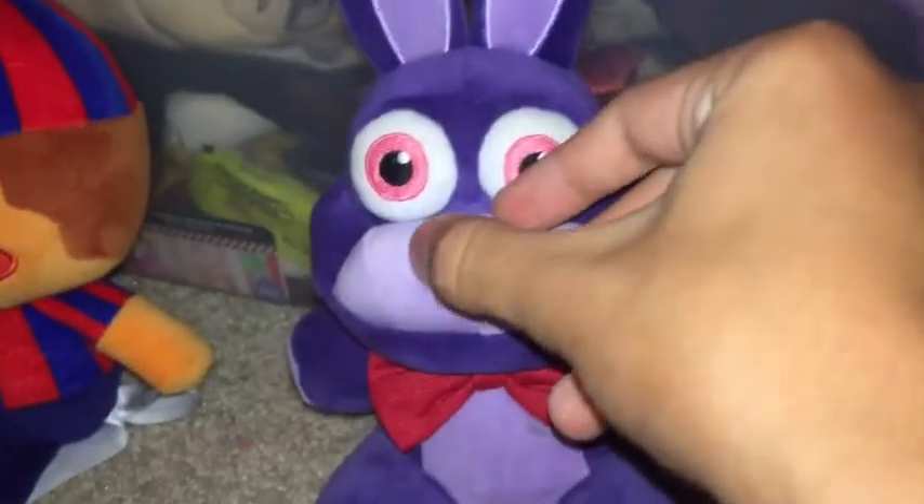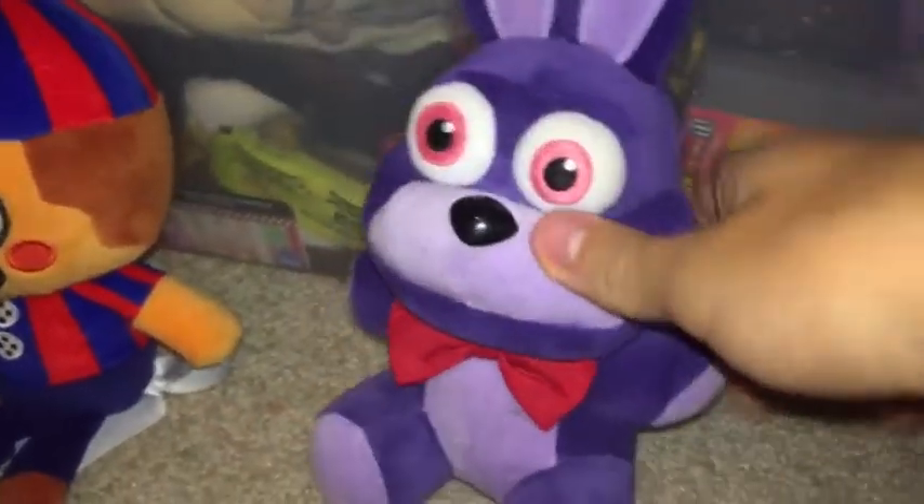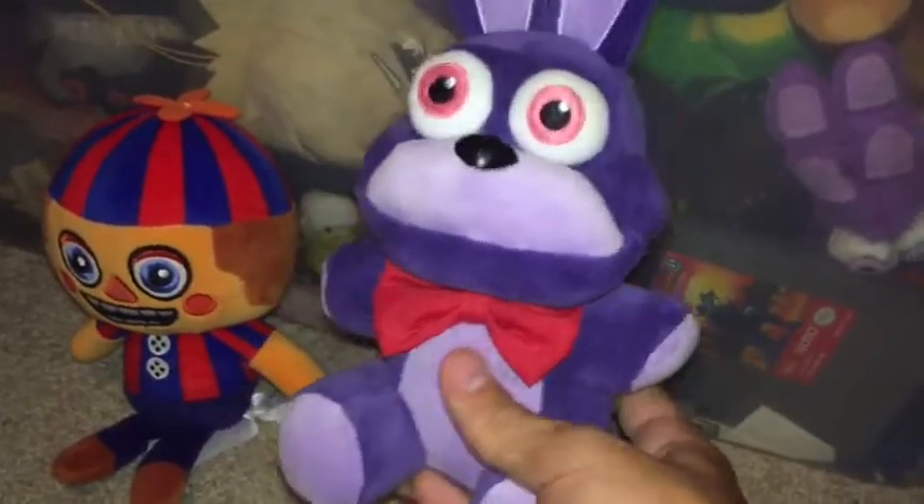It's basically just like the Sanshee Bonnie, just shrunken down, and it genuinely feels better, honestly. The tail is awesome — I like the tail, it's cool. The tags are the older tags, which just have Five Nights at Freddy's on them, not the second version with all the materials and stuff.